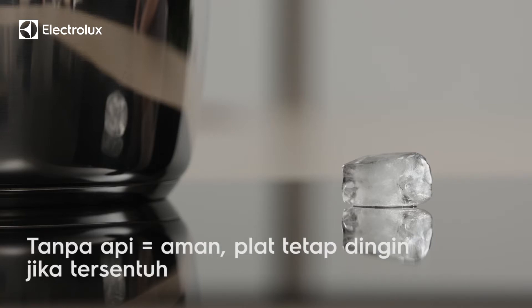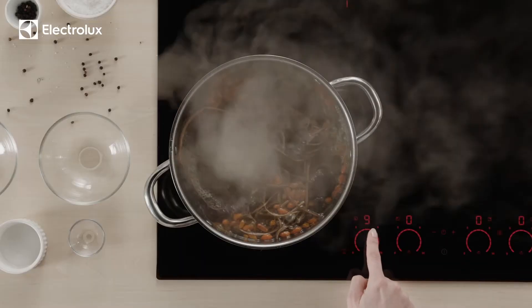Your hub transfers heat only to the cooking zones you're using, leaving the rest of the hob surface cool.